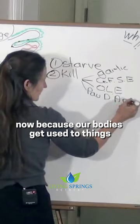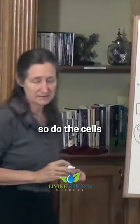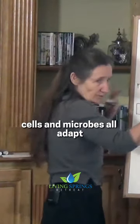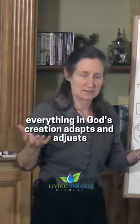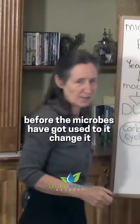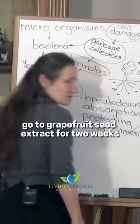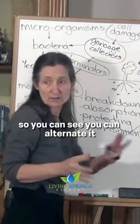Now because our bodies get used to things, just as the microbes get used to things, so do the cells. Cells and microbes all adapt — everything in God's creation adapts and adjusts. So I suggest two weeks on this before the microbes have got used to it, then change it. Go to grapefruit seed extract for two weeks, then go to olive leaf extract for two weeks, so you can alternate it.